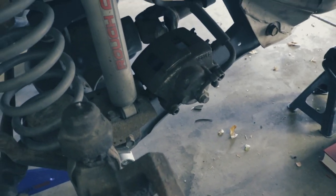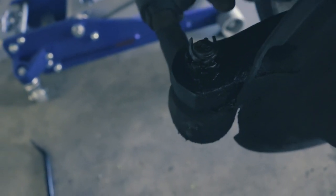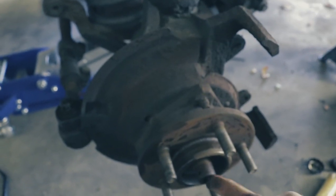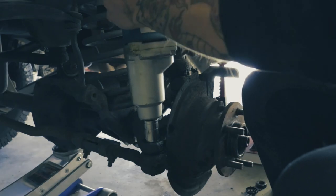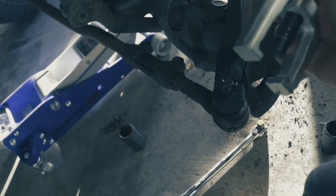Now that I got this caliper out of the way, I'm going to take off this control arm. There's a cotter pin on this one also — you can see the cotter pin right here. You unfold it, pull it out, and then unbolt this, so we can move the hub back and forth and get this out. Now I'm going to take this control arm puller and pull this control arm off.